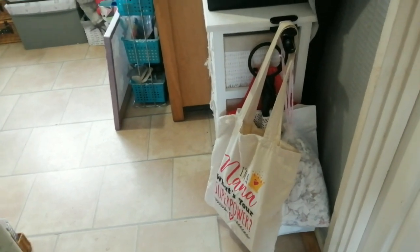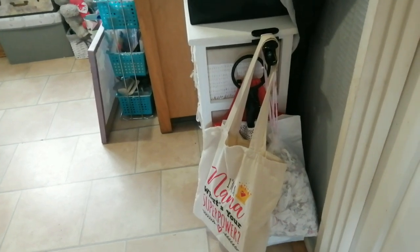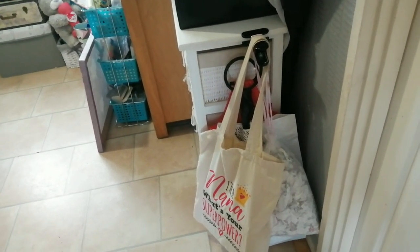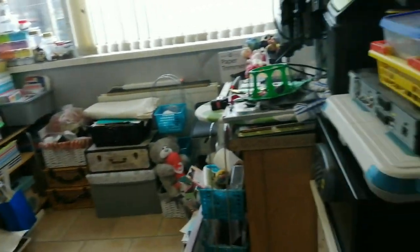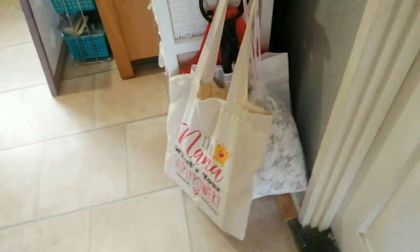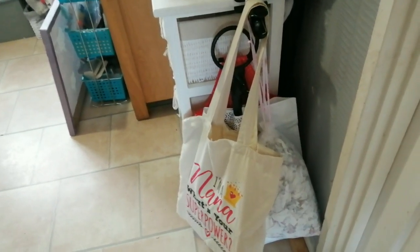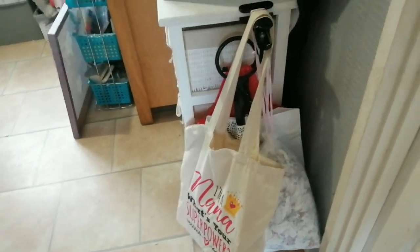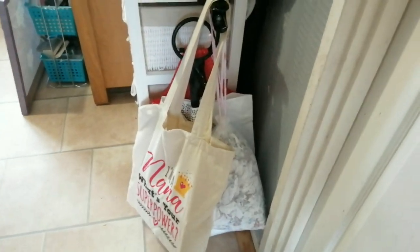Hey guys, so as you know I am mid-room swap — well, the room swap is already done. I'm mid tidying up post room swap with Taylor; he's now finally fully moved upstairs. I'm here with a really quick tips and tricks video for you guys. We've not done one for a while, but I found this quite useful and thought maybe some of you might too.